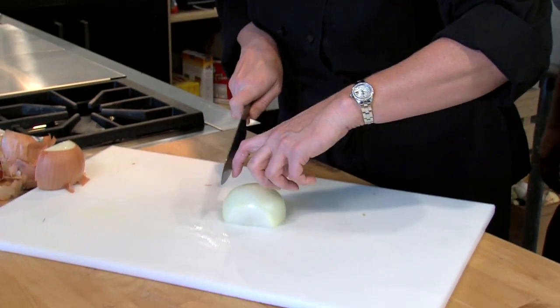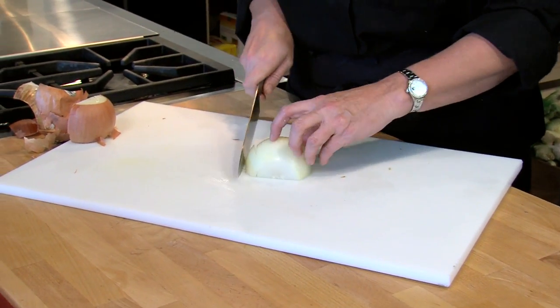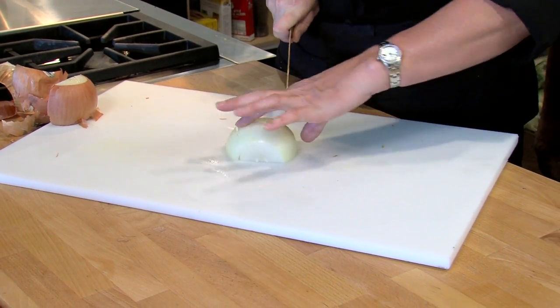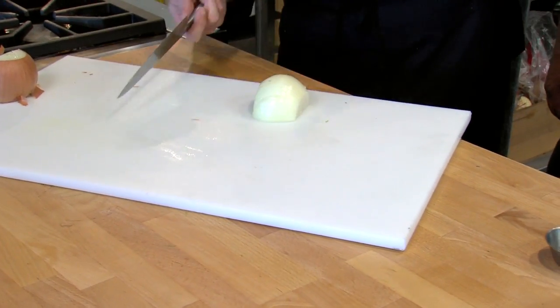You either need a quarter, half, or three-fourths inch dice — let's go with a quarter. You're gonna go against your first knuckle, down but not all the way through. You're counting on your core to hold everything together. So down, quarter inch, down, down, down, down, and down. The only turn you have to do is 90 degrees — assuming you're right-handed, you're gonna get sideways on it.